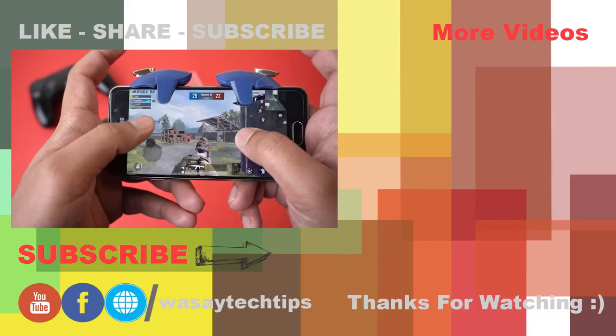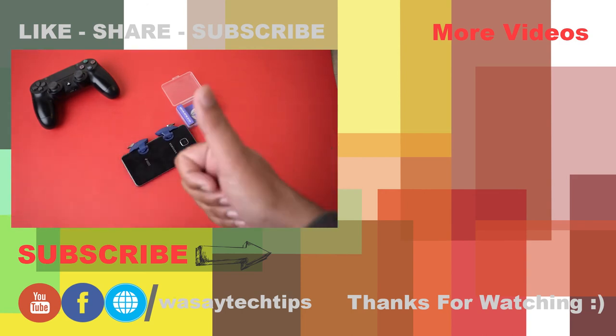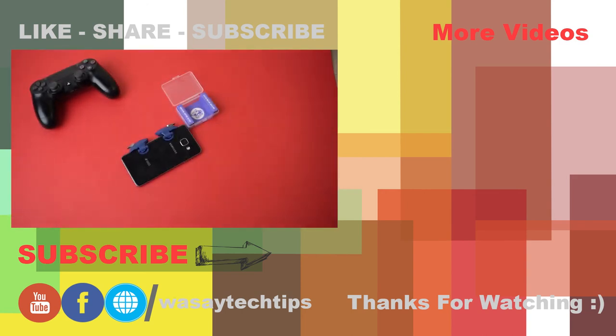That's all for this video. If you liked it, please give it a thumbs up. If you have any questions regarding this video, write them in the comment section below. If you haven't subscribed to my channel, please do so. Thank you for watching and stay safe.